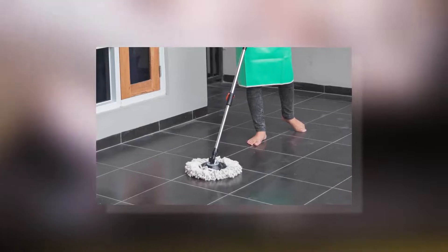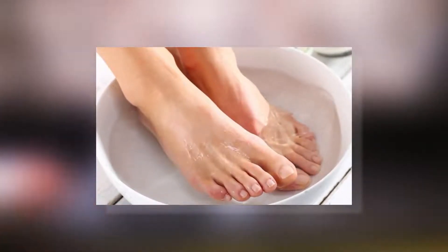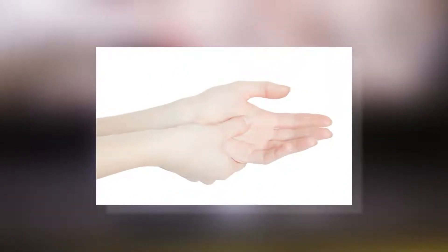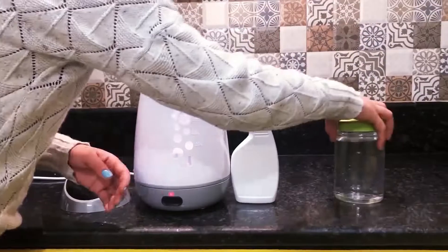Use it on personal hygiene items like toothbrush, comb, nail clipper, etc. Wash your fruits, vegetables, and meats. Use it to clean the floors. You can dip your feet in it to fight odor, or wash your hands with it to kill harmful germs, bacteria, and viruses. Keep the balance in a covered container and use as and when required.